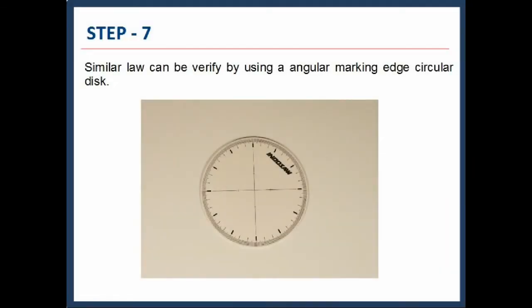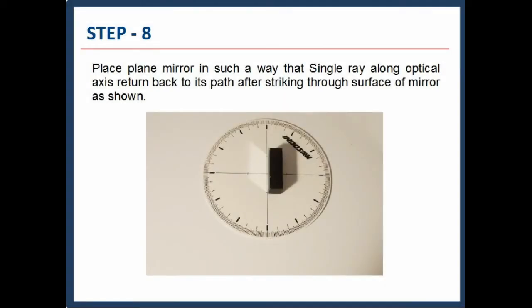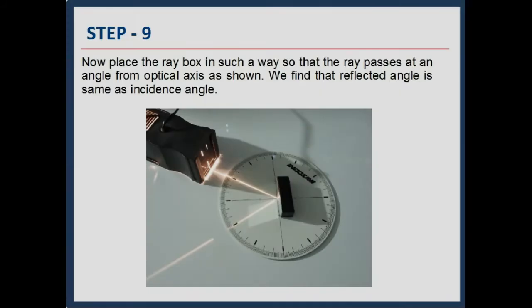The same law can be verified by using an angular marking edge circular disc. Place the plain mirror so that a single ray along the optical axis returns back to its path after striking the mirror surface, as shown. Now place the Raybox so that the ray passes at an angle from the optical axis. We find that the reflected angle is the same as the incidence angle.